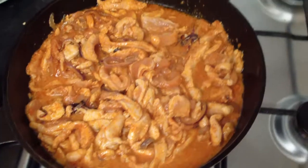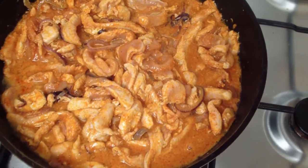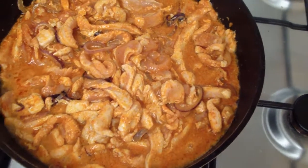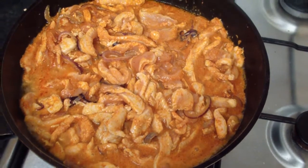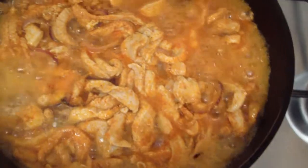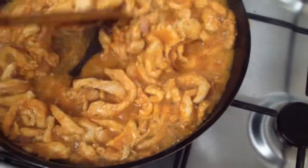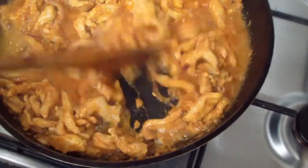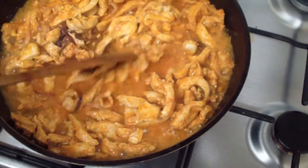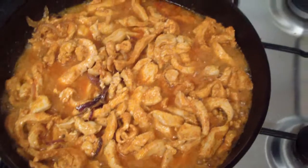I added a little bit of water and mixed everything together, and I'll leave it and come back in five minutes. It's not cooked yet, not ready yet — I'll cover it again and come back in another five minutes.